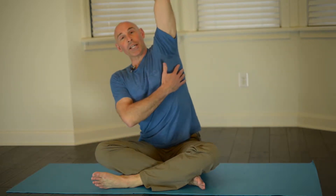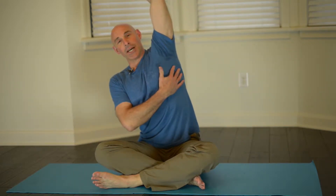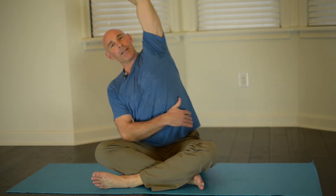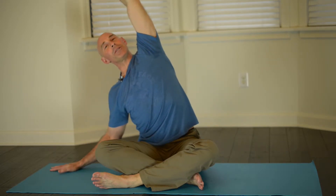You're trying to reach and lift out of this left side here. You don't want to crunch on the right side, so you're trying to lift up and get a nice stretch out the side of the body. Really reach with those left fingers on this side.